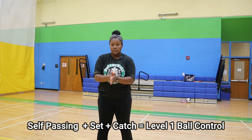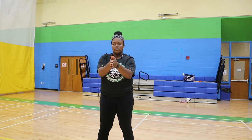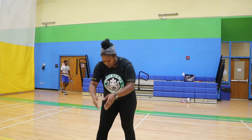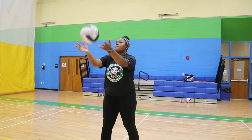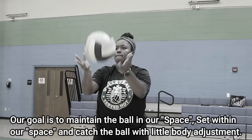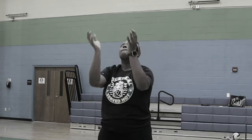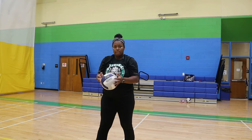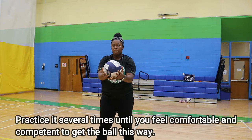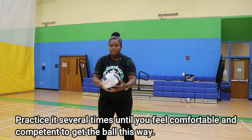To start off the level one ball control, we're going to self-pass it to ourselves, set it, and then catch it. This is going to build the foundation for us to start learning how to pass to ourselves with control, with minimal movements. You want to make sure that you're focusing on your platform, keeping the ball in your space, and having little body adjustment. We want to be able to start passing it repetitively without moving a whole bunch. Practice it several times until you feel comfortable and competent.